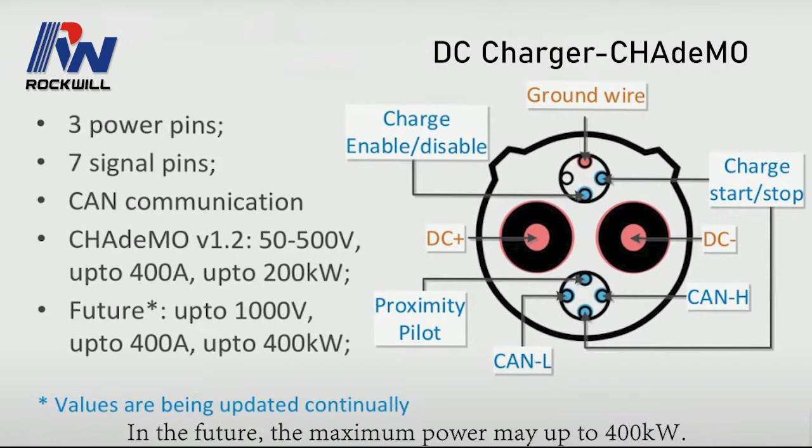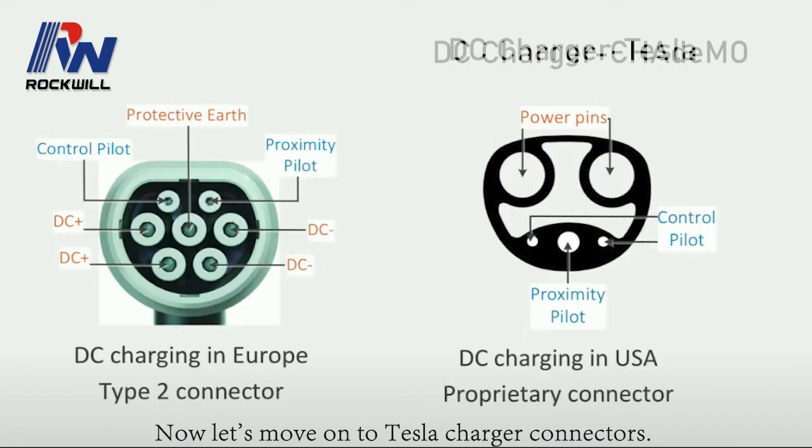In the future, the maximum power may go up to 400 kilowatts. Now let's move on to Tesla charger connectors.